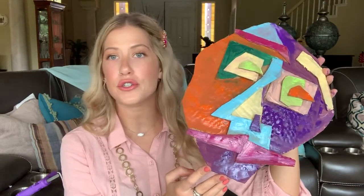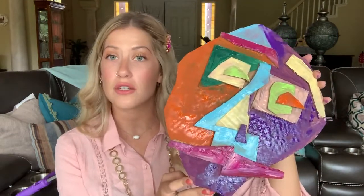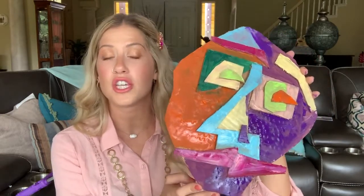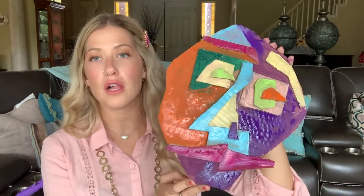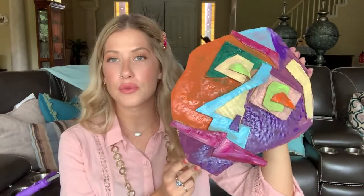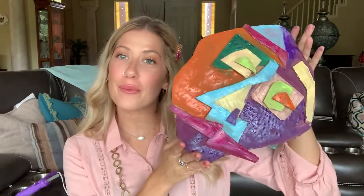Definitely use a variety of shapes — shapes are an element of art. Use two-dimensional squares, triangles, hexagons, octagons, all different types of shapes with the cardboard for your facial features, and don't be afraid to layer multiple shapes on top of each other. That gives it interest and the dimension that a relief has. Use a variety of colors — you can do cool colors on one side and warm colors on the other, or just use a variety of colors randomly. It's a really cool piece of artwork when you use really bright, vibrant colors. It's very Cubist, very Picasso-like. That's all from me — I hope you enjoyed making Cubist cardboard faces. Join me next time on Art Class with Ms. Clark.